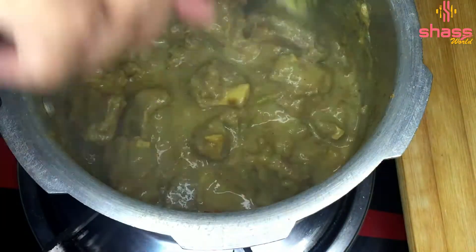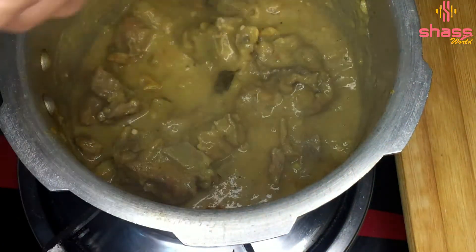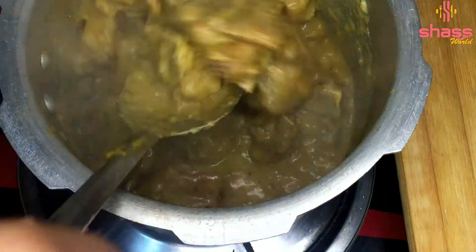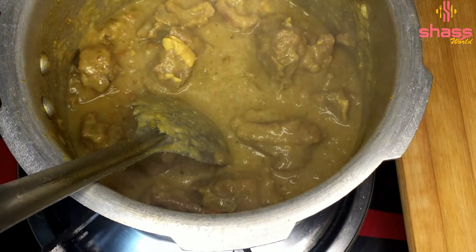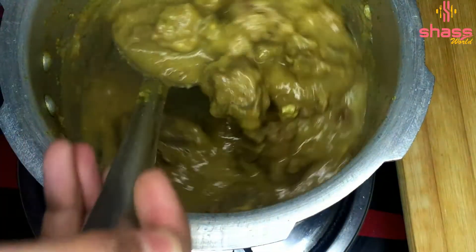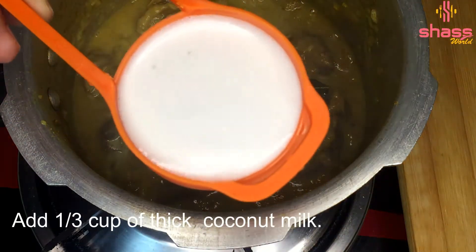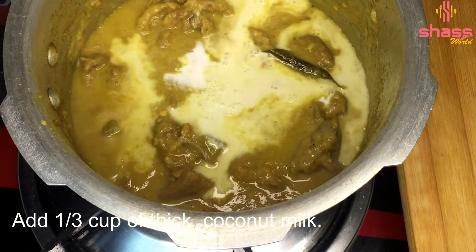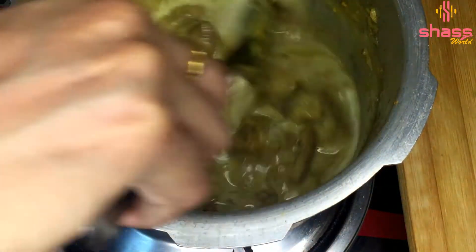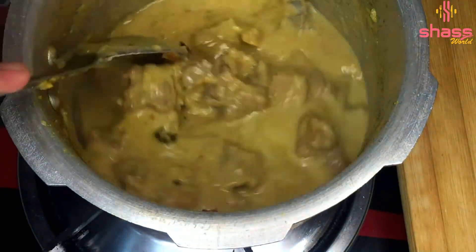Please like and share the recipe. Add 1/3 cup of pepper and a bowl of pepper.